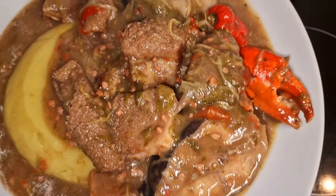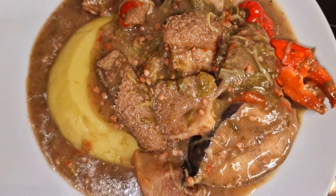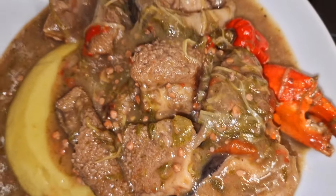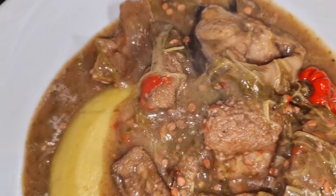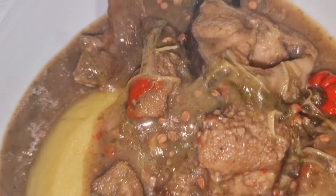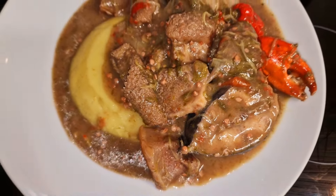Je suis ravie de vous avoir présenté cette recette, j'espère que vous avez été autant ravis de la partager avec moi. Si ce n'est pas encore fait, n'hésitez pas à vous abonner et à cliquer sur la cloche de notification pour ne rien rater de mes nouveaux délices. Je vous souhaite un très bon appétit chez vous, que Dieu prenne bien soin de vous — à très bientôt pour de nouveaux délices !